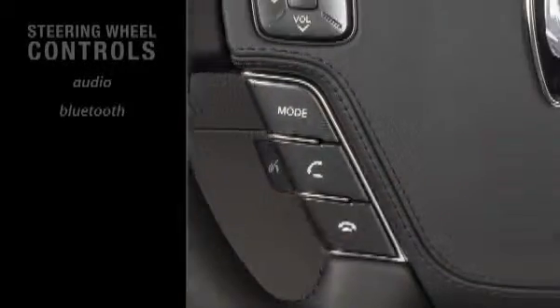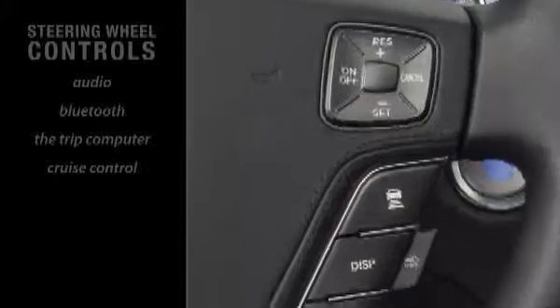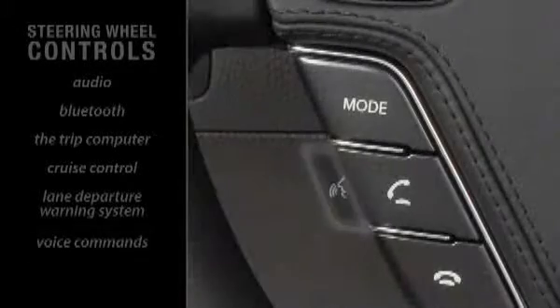Bluetooth, the trip computer, cruise control, the lane departure warning system, and voice commands.